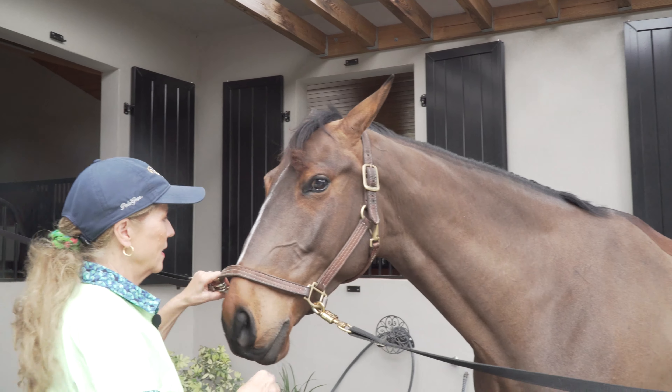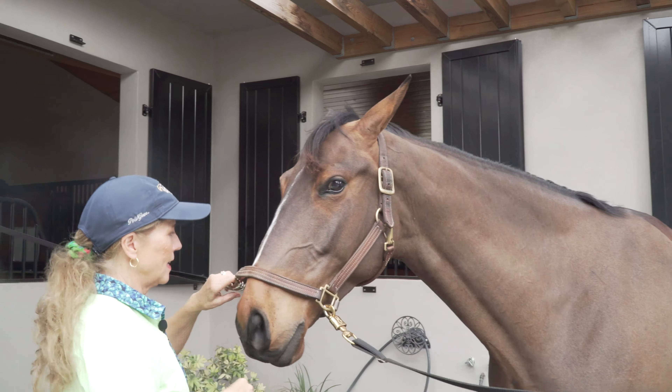One thing that's often overlooked is how the cross ties fit for the horse. Oftentimes they're set for big horses, so when a little horse like this gets in, he can't drop his head down to something that's comfortable. They end up standing with their head up too much, and if they have to stay at that level, it becomes very uncomfortable.